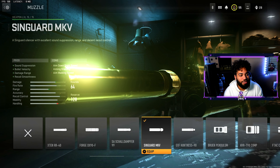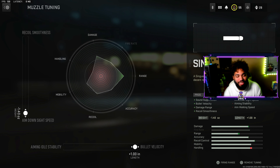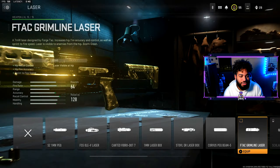Moving on to the muzzle, we have the Singard MKV. It helps out the sound suppression, bullet velocity, damage range, and recoil smoothness. I did the tuning towards the aim down sight speed — all the way down, which makes the ADS faster — and I maxed out the bullet velocity.